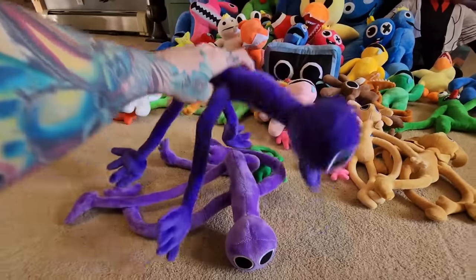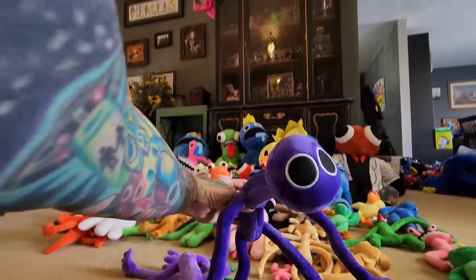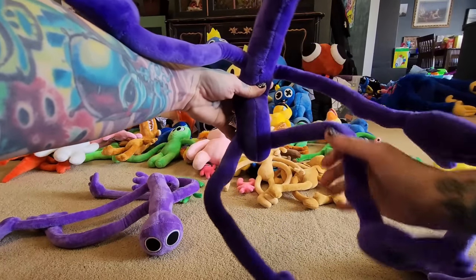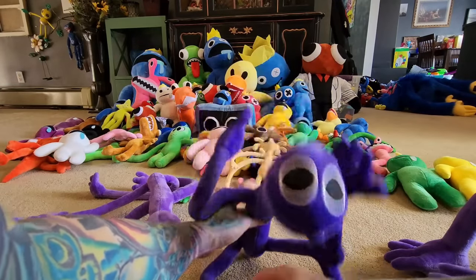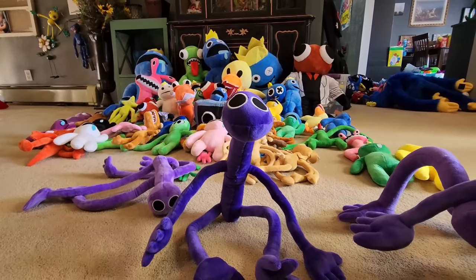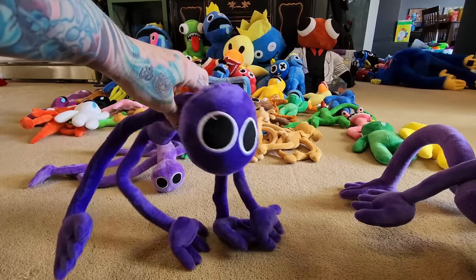This one is the really bendable one. He's got wires in his whole body and he's really lightweight and skinny, so he's more poseable. You can kind of pose his body more — bend his legs, bend his arms. This one's very bendable and poseable, and he can sit too. This is one of Max's favorites because he likes that he's bendable.